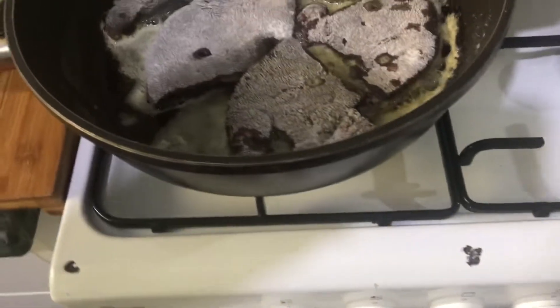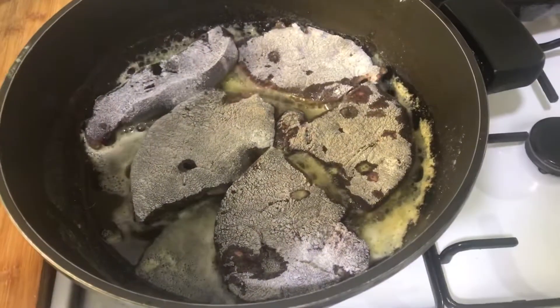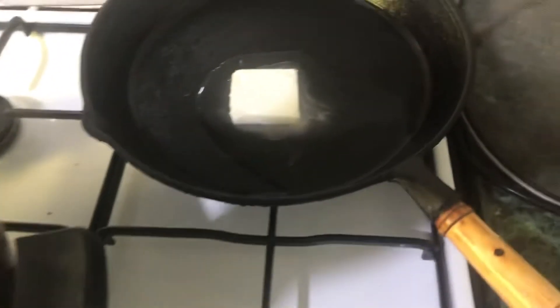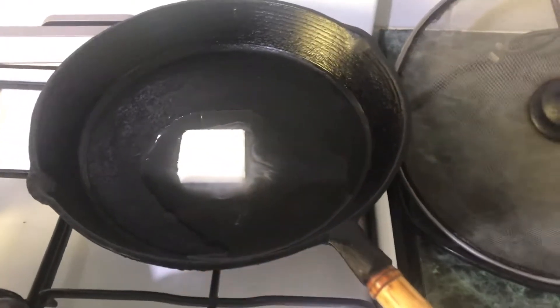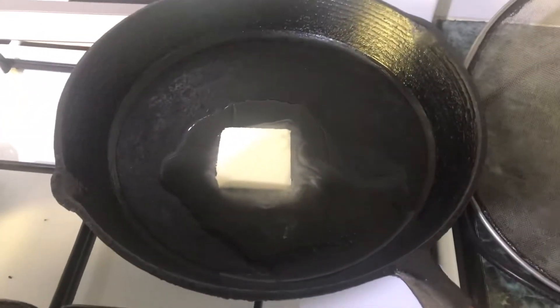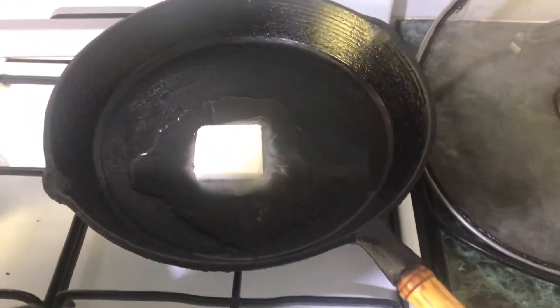Just seasoned flour and a bit of oil and butter — that'll be beautiful. And I think I'm just going to cook a couple of eggs to go with it. I'm using a bit of lard, pork fat for the eggs, because it's beautiful.